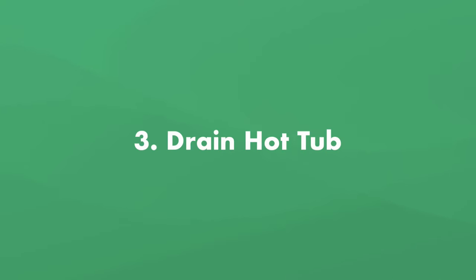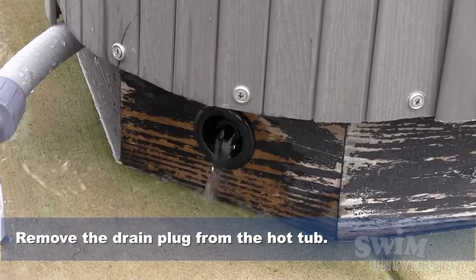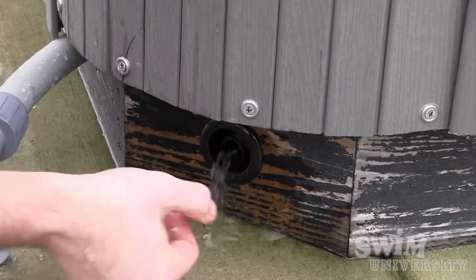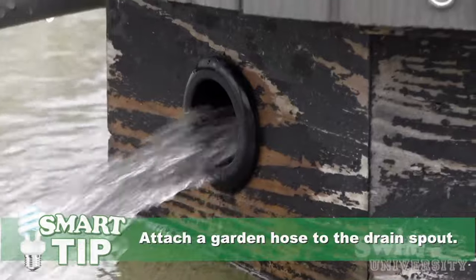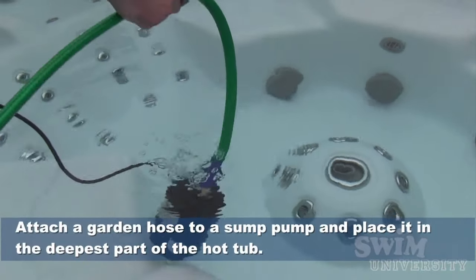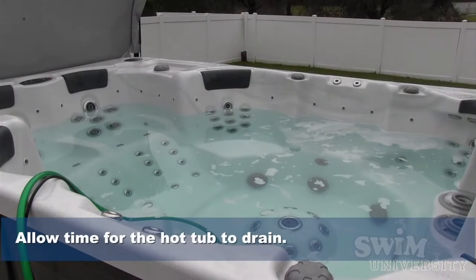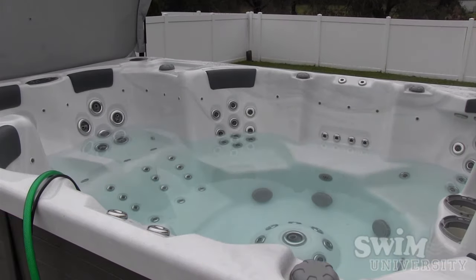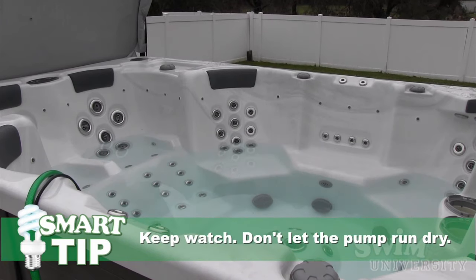Step number three: drain the hot tub. Remove the drain cap and attach a garden hose to the drain spout. Make sure the other end of the hose is in an appropriate place to drain all the water. You'll be releasing roughly 400 gallons of water or more, so make sure the drainage area can accommodate that amount. If you want to drain your spa more quickly, you can pump the water out with a sump pump. Keep an eye on your hot tub so the pump doesn't run dry. Also, remember to remove the drain cap when you're done using the pump. An inch or two of water will remain at the bottom, but you don't have to worry about that right now.